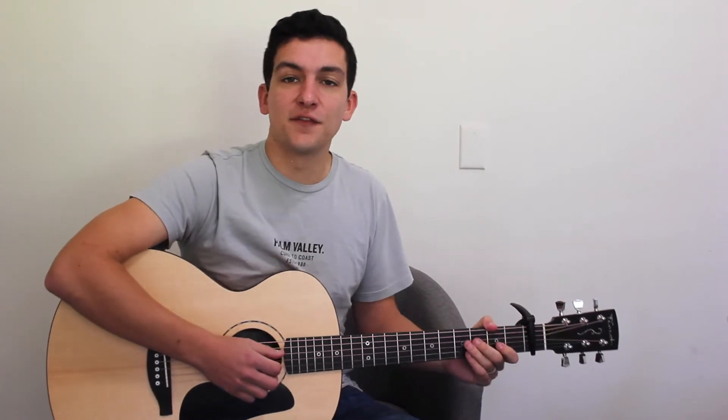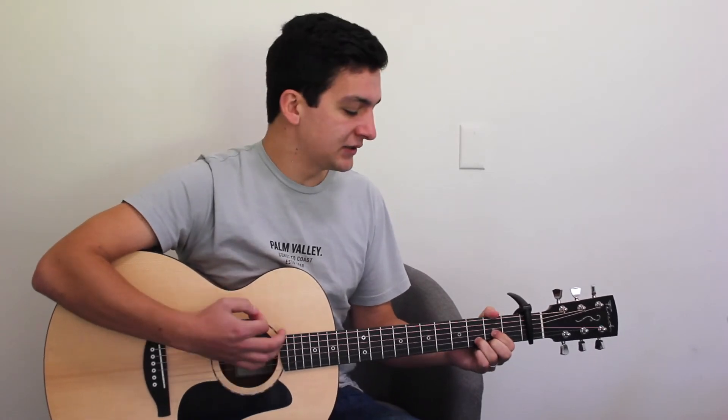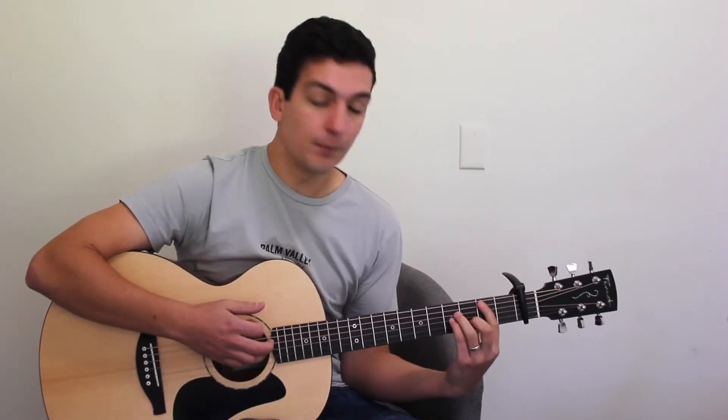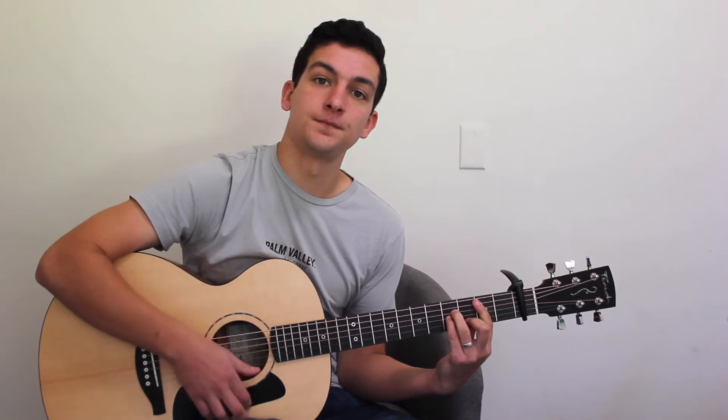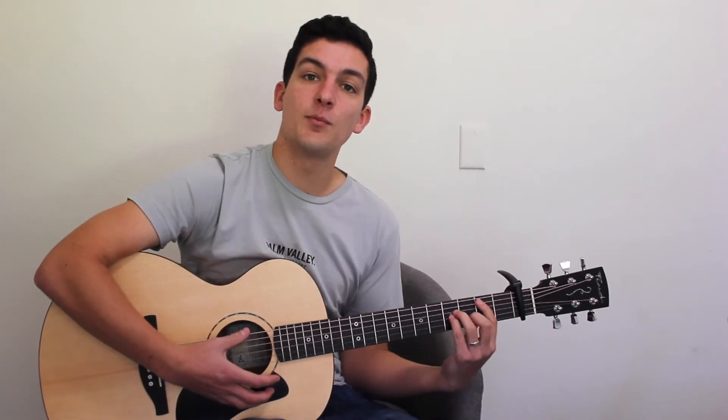So then we get into the verse. The verse is going to be played very similarly to the intro. We'll begin on our D-major, A-major, G-major, B-minor.